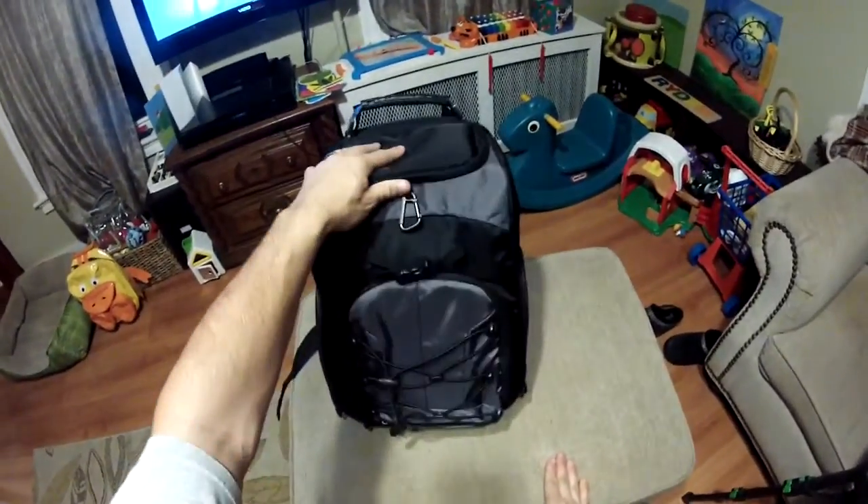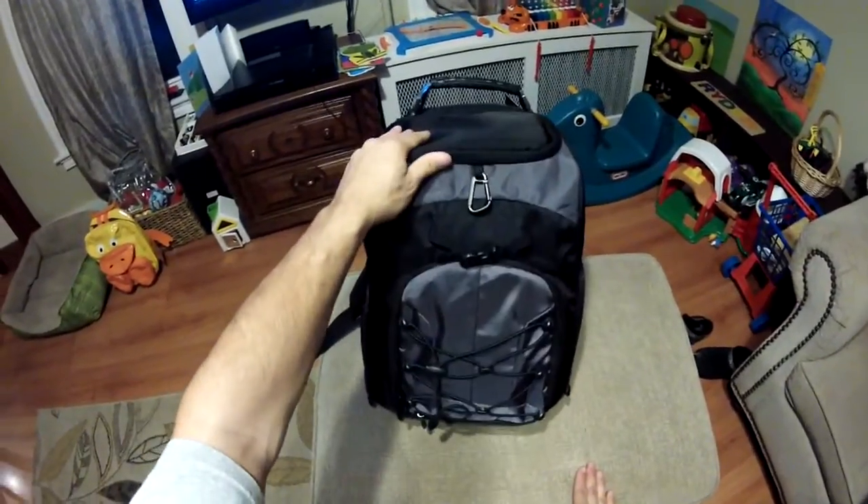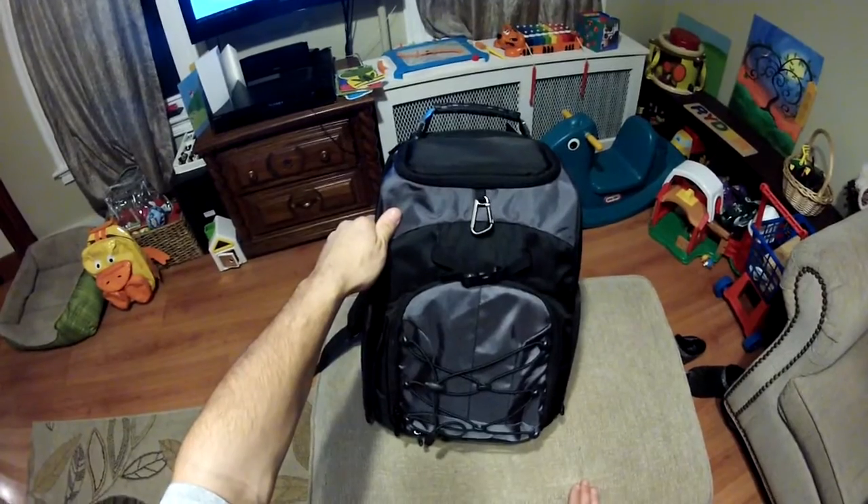I'm going to use this bag for my FPV equipment — my first person view camera equipment for first person view flying, for RC flying.